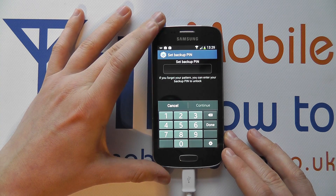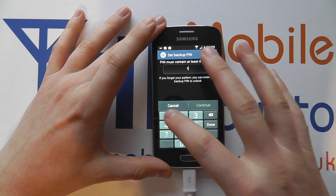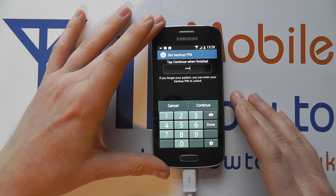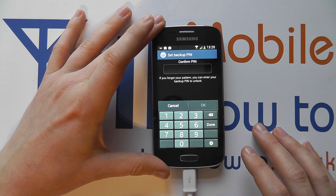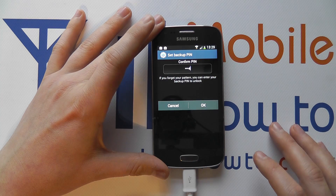You do also have to set up a backup PIN. You need to make this as secure as possible, but we're just going to enter 1, 2, 3, 4 for this demo. It must be four digits long. Click Continue. I have to enter it one more time to ensure that it matches. Click OK.